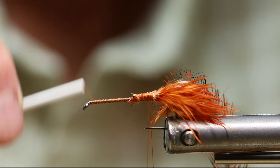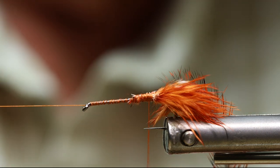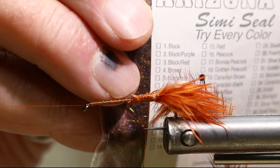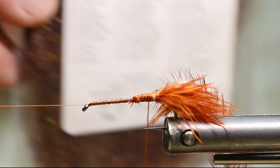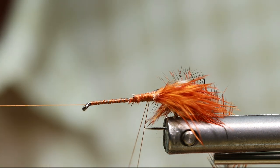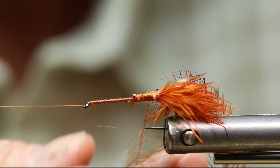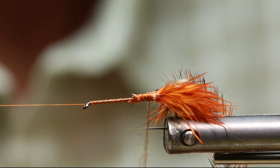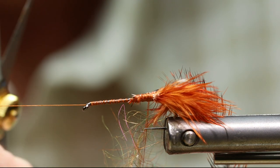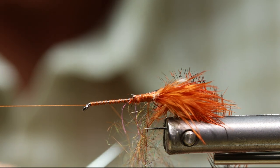I'm going to advance my thread up to behind the eye of the hook. Now I'm going to apply Arizona Semi-Seal Canadian Brown dubbing material. It has really good colors in it and gives a lot of life to the fly. I'll slide that up into my dubbing loop. I'll put it thinner towards the back of the hook and thicker up towards the head to give some taper to the body.